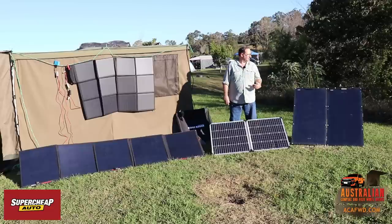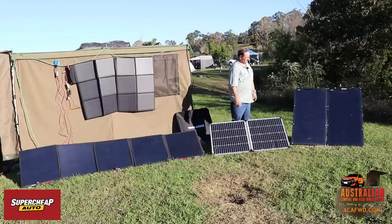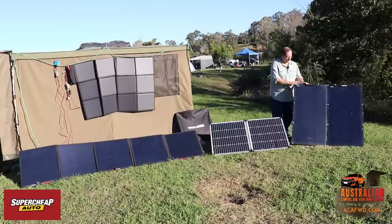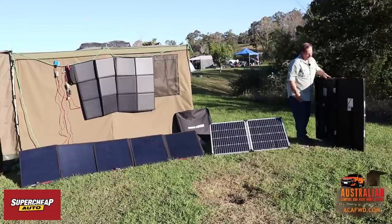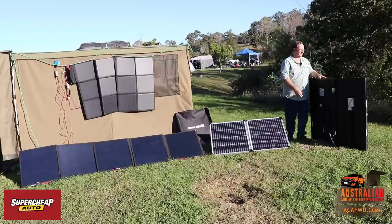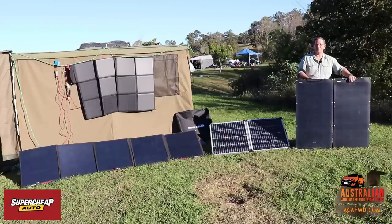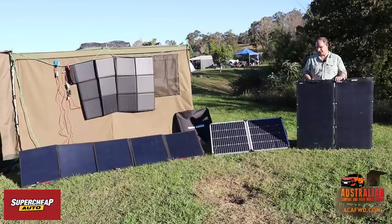We also made up some panels ourselves. We used flexible panels from the marketplace and made up an aluminium frame — went into Bunnings, made up the aluminium frame, put some legs on the back, and added clips for attaching to our camper trailer. We don't really use these much these days. One advantage is they're really light because they're made out of an aluminium frame with flexible panels on the front.